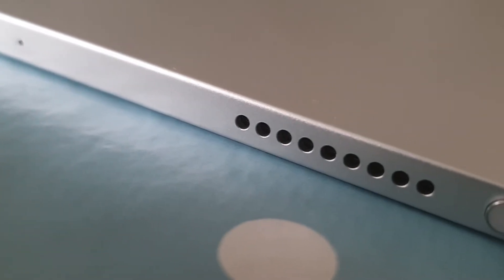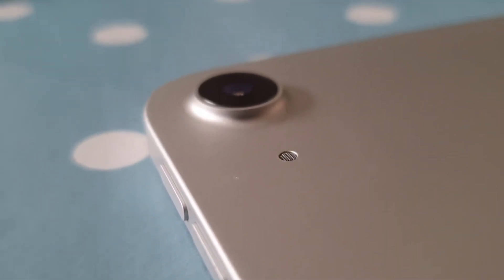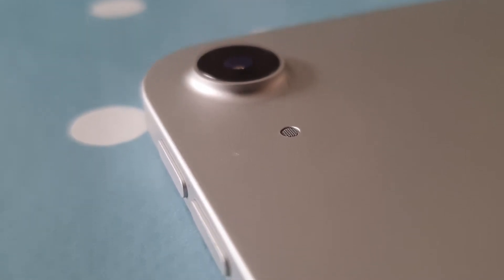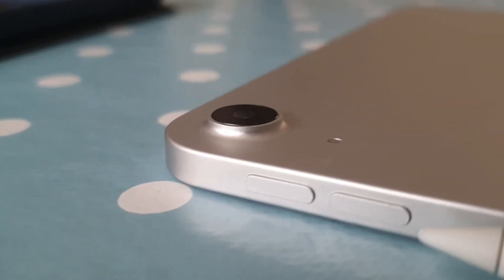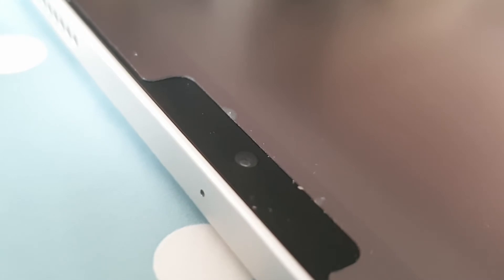Unfortunately you're only getting two speakers, unlike the Pro models where you get four, but they are still really good speakers that reach a loud enough volume for watching movies and TV. For the cameras, on the rear you're getting a 12 megapixel wide lens. You're missing out on the ultra-wide lens and LiDAR sensors from the Pro model, but I think they were pretty useless — I don't think many people are getting an iPad for photography. You're also getting a 7 megapixel selfie camera, which should be fine for video conferencing and Zoom calls.